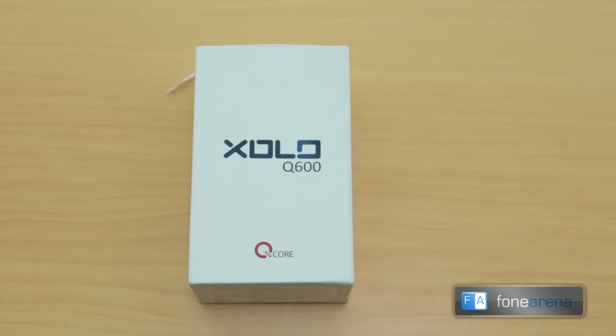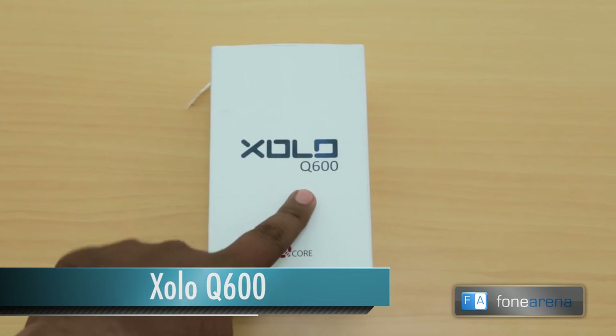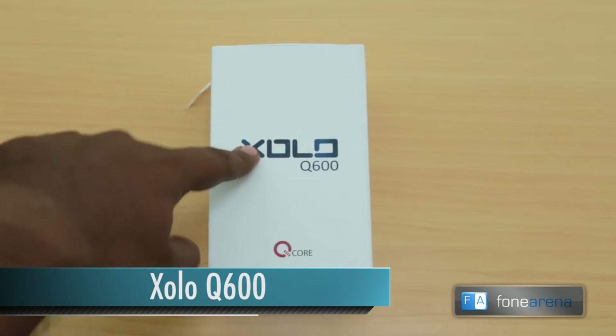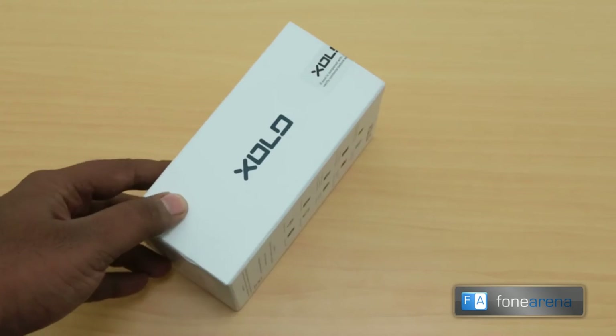Hey guys, this is Bharat Vaaj with PhoneArena, and what we have here is the ZOLO Q600. This is one of the cheapest quad-core phones available in the Q series from ZOLO. It's very cheap and has a quad-core processor, so that's why it's special, but otherwise from the box you can see it's pretty normal.